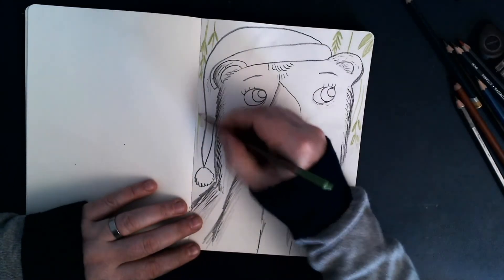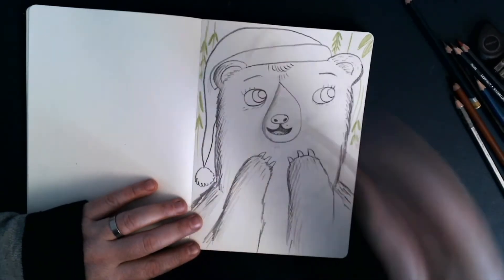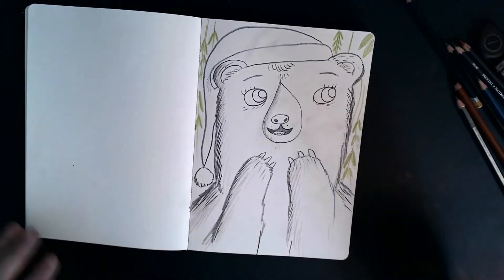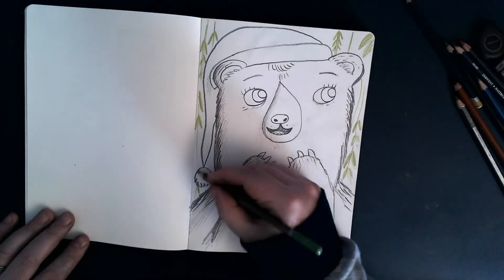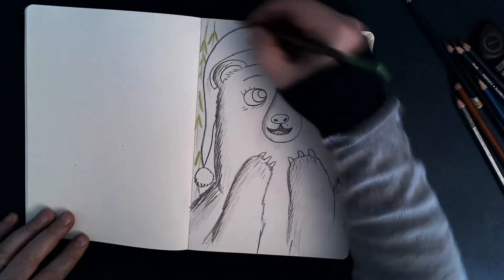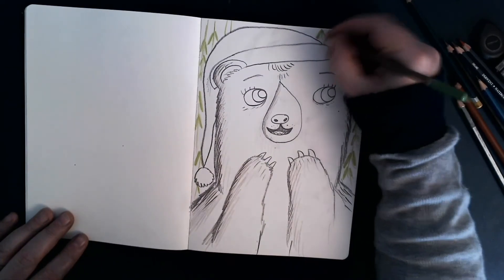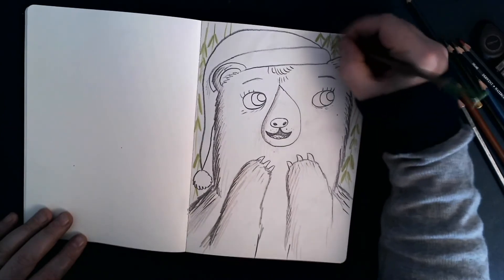There we go. How cool would it be to live in a forest surrounded by all this nature and all these lovely trees. Maybe a few bits up here — let's put some more leaves coming like that.